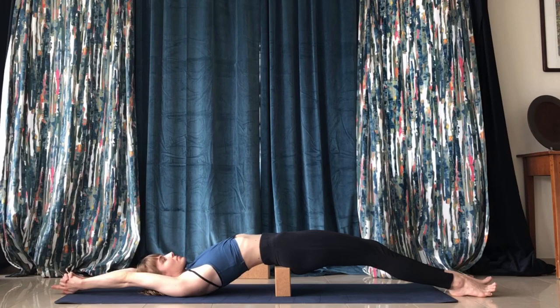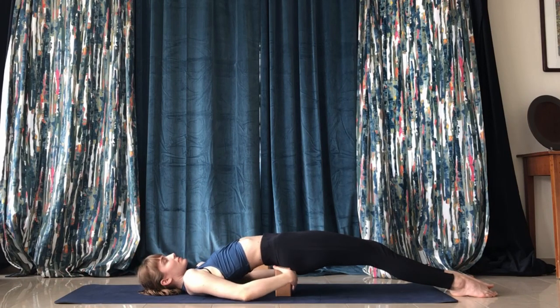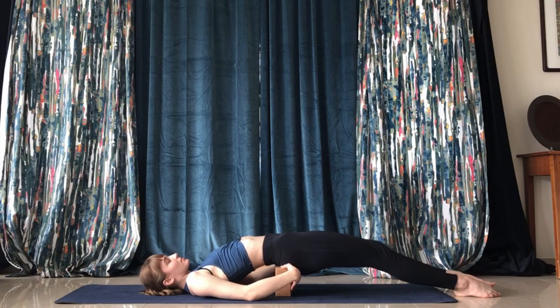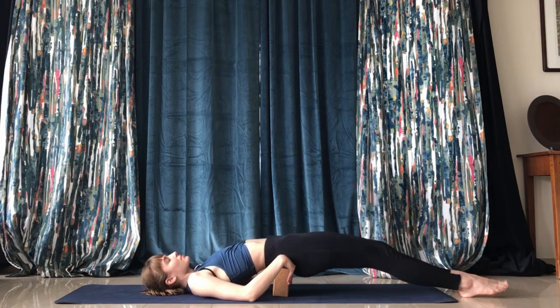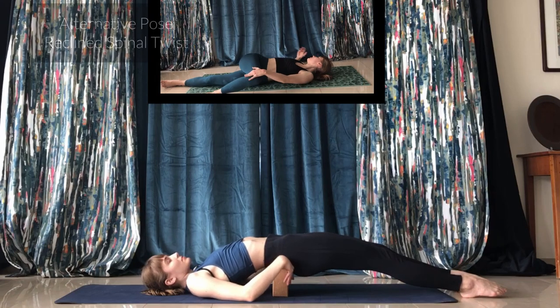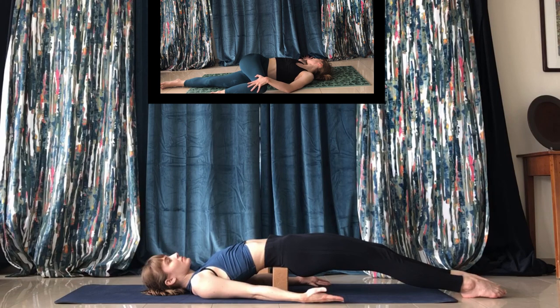To start, place a block under your lower back right above the glutes and extend the legs outward for a hip, psoas, and lower back stretch. You can place the hands above your head or at your sides.